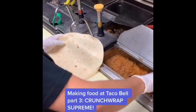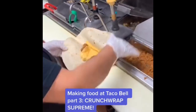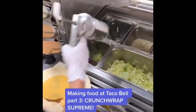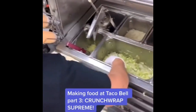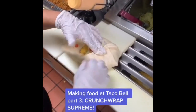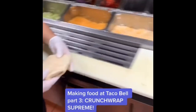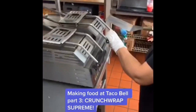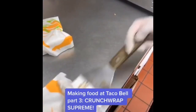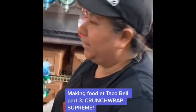We've got a 12-inch tortilla. Put ground beef in it, two clumps of nacho cheese, a tostada, sour cream, a four-finger pinch of lettuce, and a two-finger pinch of tomatoes. Then fold it with our signature Crunchwrap fold, grill it for 17 seconds, and make sure the fold is tucked up. There you have it — a Crunchwrap Supreme with Donita.